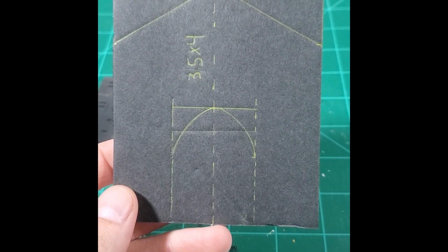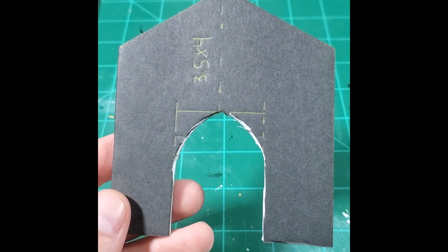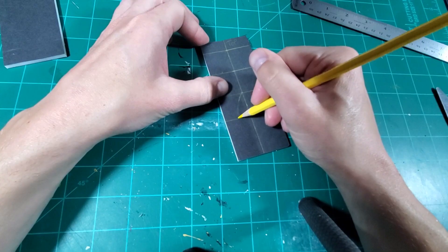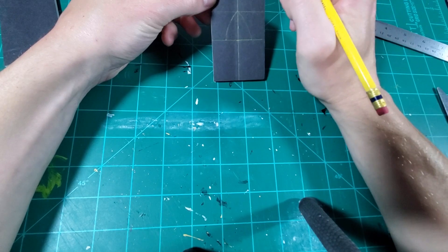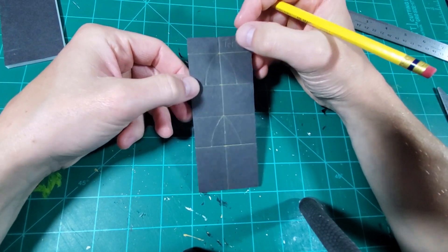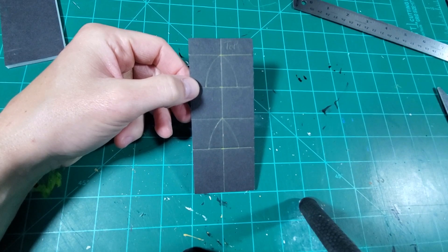This will be the front entrance. For the windows, I measured out a grid pattern and then freehand drew them in. Then I picked the best window to cut out first, and used it as a template for all of the other windows.